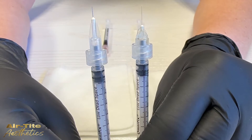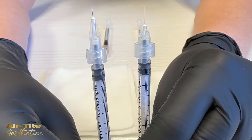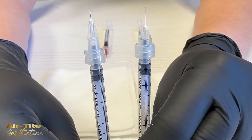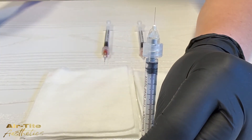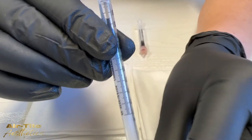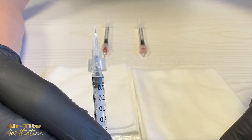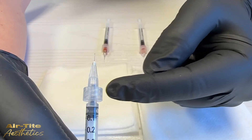In this demonstration we will help you visualize the amount of product being lost in a standard needle hub versus a low dead space needle hub. For both needles we are using a 1cc low dead space luer lock syringe, which is the recommended syringe to use with the low dead space needles to reduce product loss and maximize efficacy. You can see with the low dead space needle the syringe plunger extends all the way to the base of the needle, whereas even with a low dead space syringe in a standard needle hub there's a significant gap — right there.